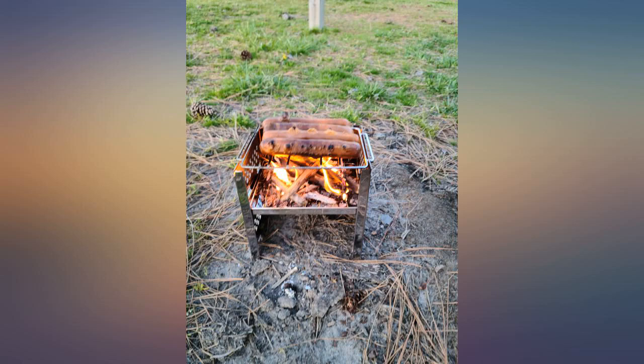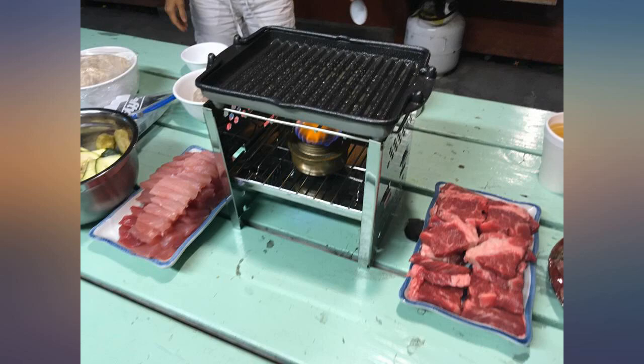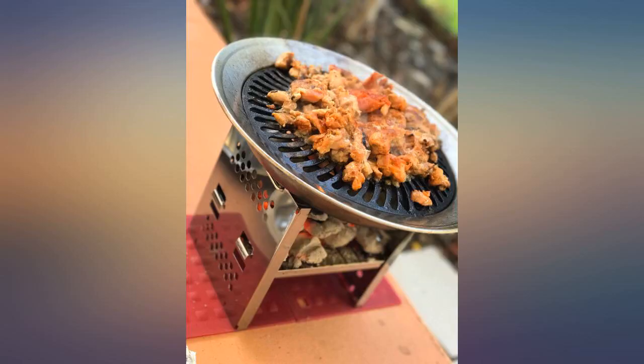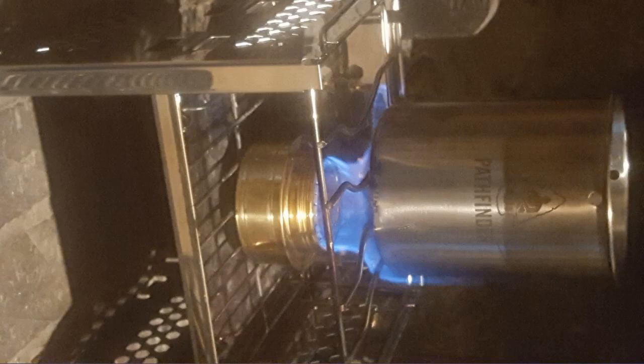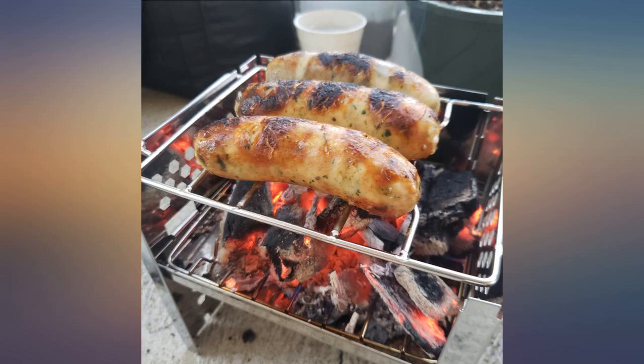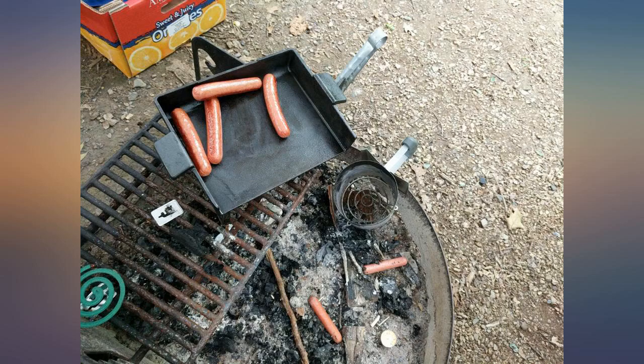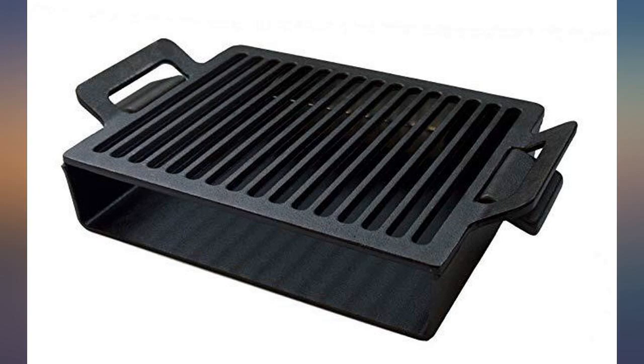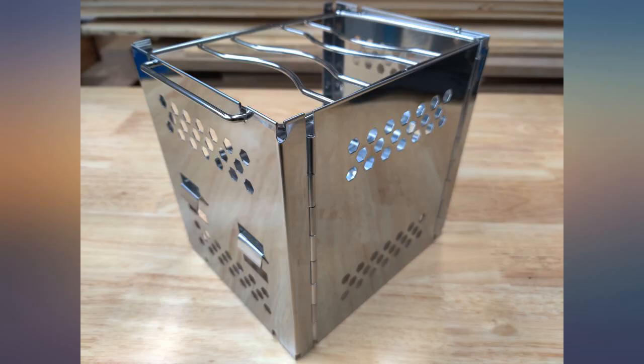I wanted a way to cook breakfast while camping without having to start a fire in the pit, only to have to douse it to explore for the day. This worked perfectly — only used once, but it didn't warp and I'll use it again. I just picked up tinder from around the camp and some coals left over from last night's fire. Used a heavy pan; it was stable and concentrates the heat for fast cooking. First purchase of this type of stove and not disappointed, especially based on the price point.